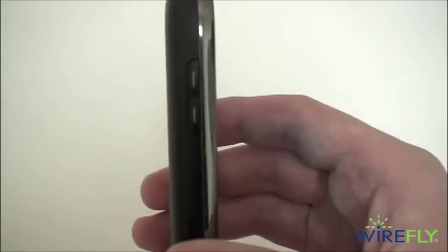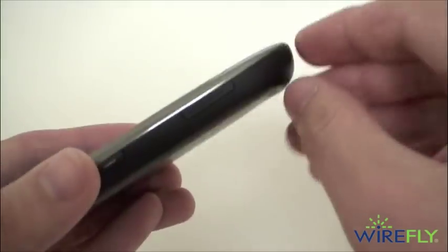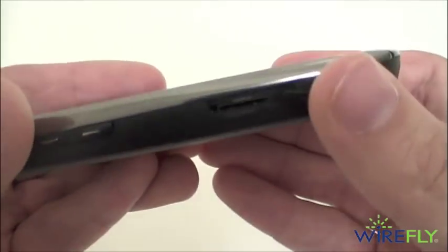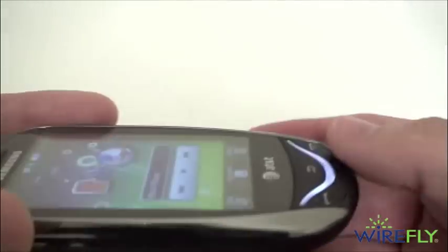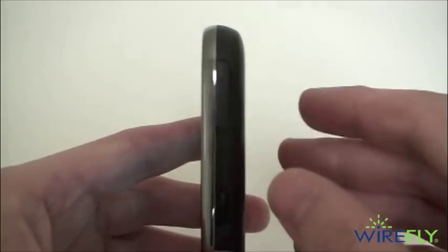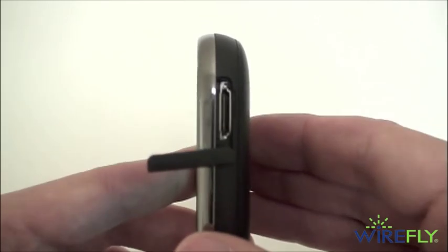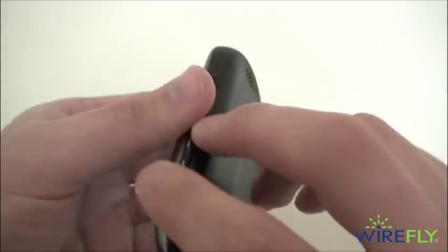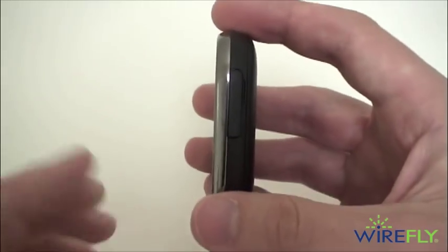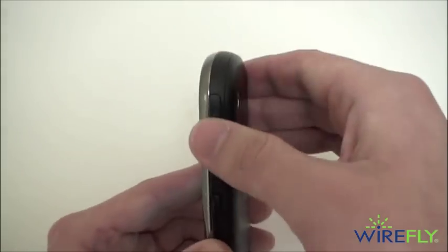On the left side of the phone you have a volume control and also a micro SD card slot. It supports up to a 16 gigabyte micro SD card. Unfortunately no micro SD card comes pre-installed, but there is 189 megabytes of memory already on board. On the right side you have a proprietary port for charging the phone, and that same port also accepts a pair of headphones — so there is no standard 3.5mm headphone jack on the phone. You can choose to listen wirelessly using a pair of Bluetooth headsets.